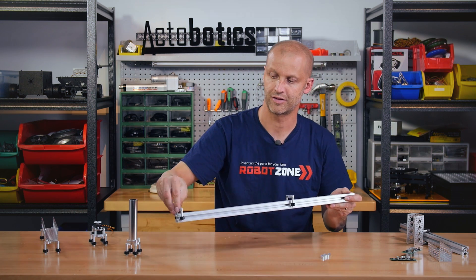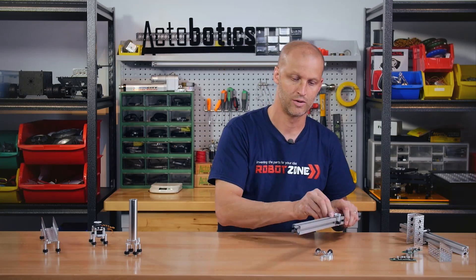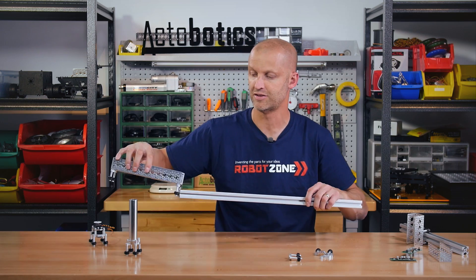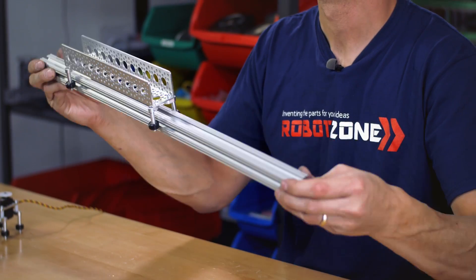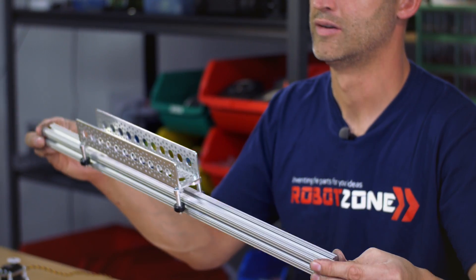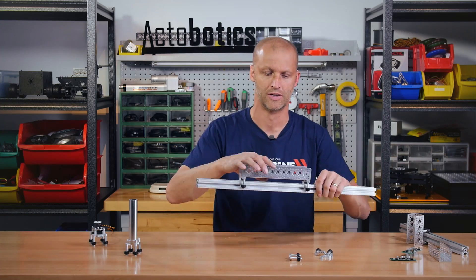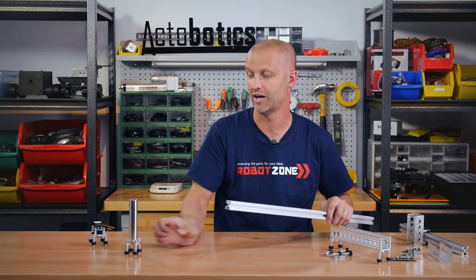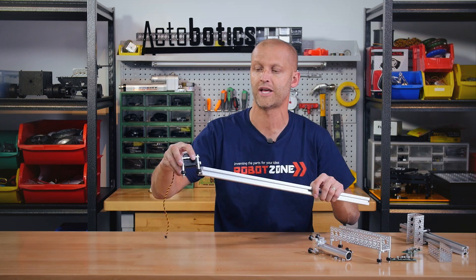That gives you many different options for mounting. Now you can actually run your channel on the 8020 in line — just like that — extremely smooth, very very smooth movement. Every length of channel you can do that with. And what's even cooler is you can now run a servo on 8020 as well.